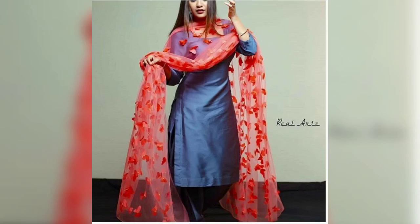Hi guys, welcome back to my channel. I hope you all are doing well. So, in today's video, I will take a stylish plain Punjabi suit with a color combination with putta ideas.